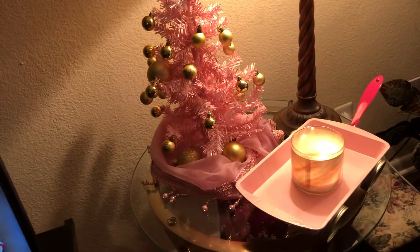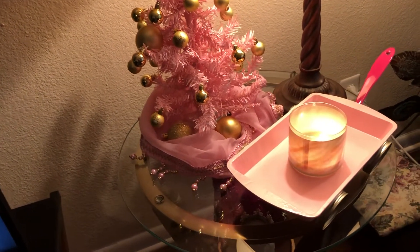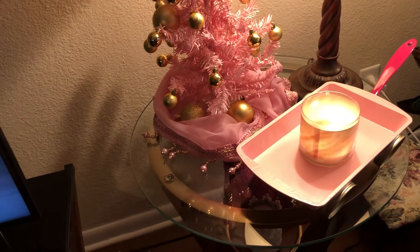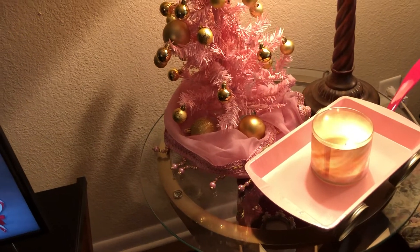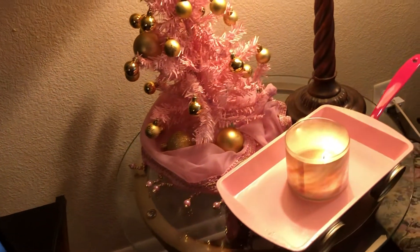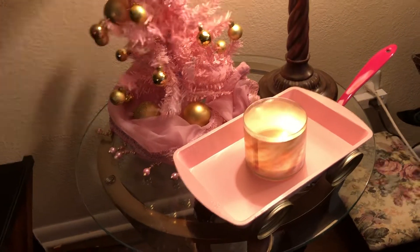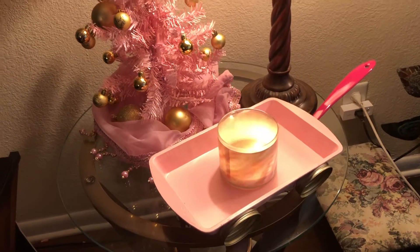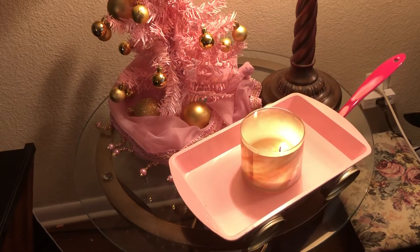I haven't finished decorating it, but I just set it there because I love it so much. The pink wagon is everything from Dollar Tree. The inside of the wagon — the wagon itself — is a muffin pan that I painted pink. The wheels are lids off of candles, four lids. The handle of the wagon is a spatula. Everything came from Dollar Tree.